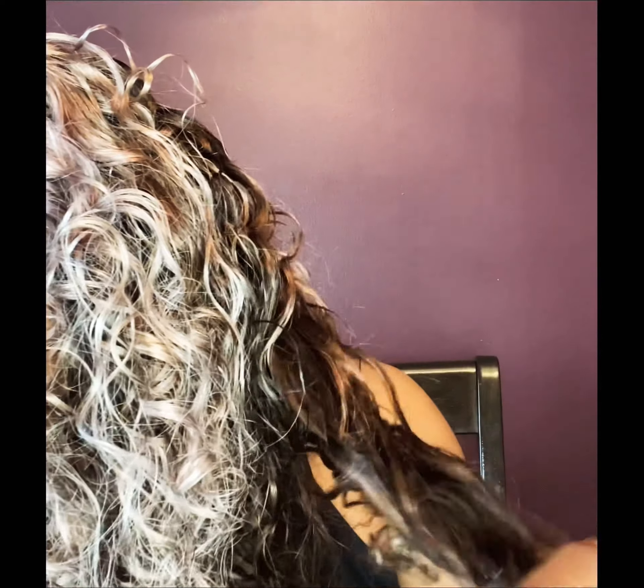Maybe next time I'll soak it for 24 hours instead of three days. But overall, hey - I'm learning! I do like this color, and we'll see what I'll do with it in the future. This is my hair, this is my work, and I'm going to stick by it. The hair didn't get curled properly, but that's pretty much what it looks like.